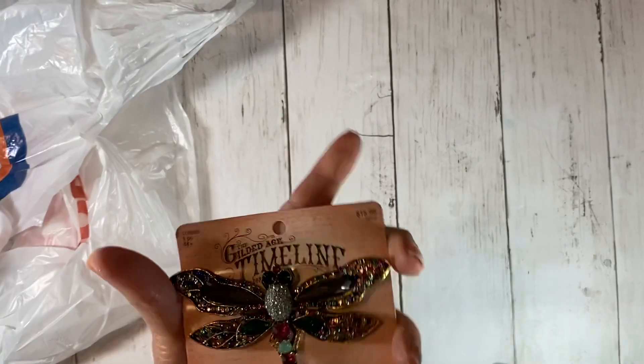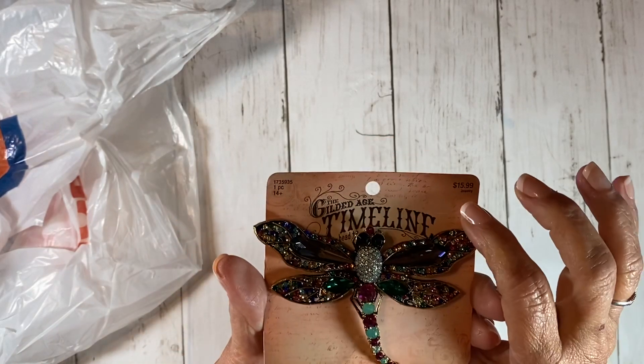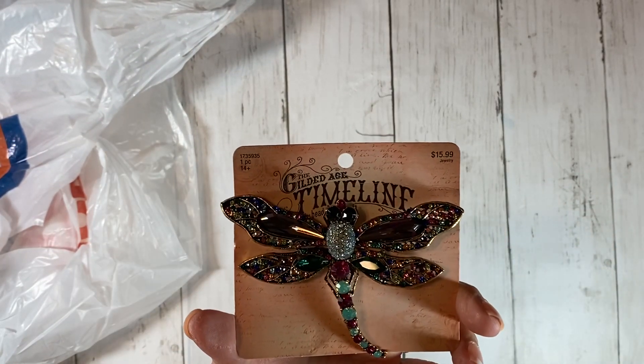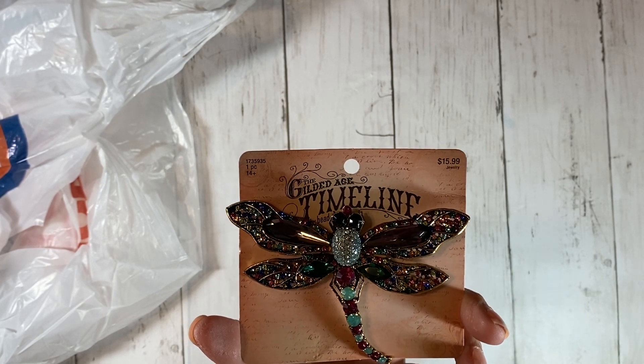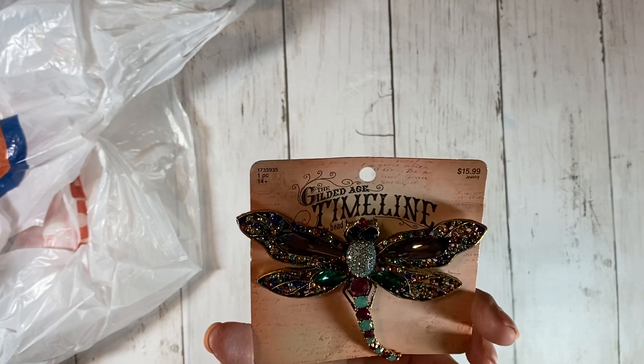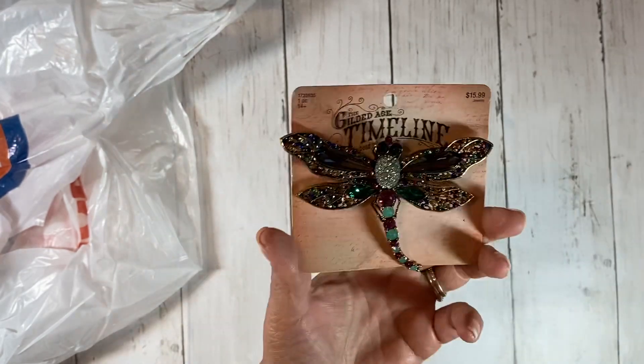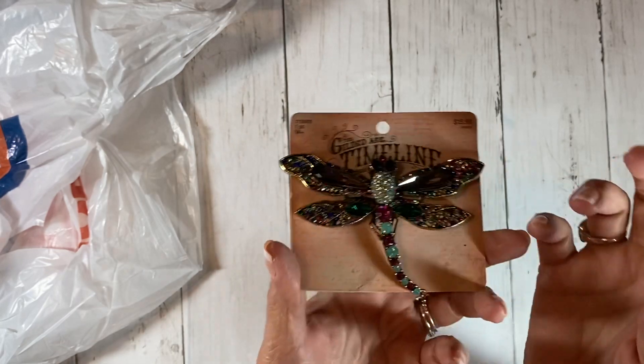I bought this — I had to buy it. It was 50% off, $15.99. Isn't that gorgeous? That is the most beautiful dragonfly. I'm probably going to use that on the cover of a journal, so I had to buy this.